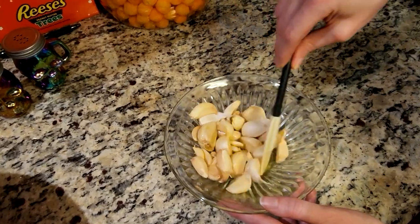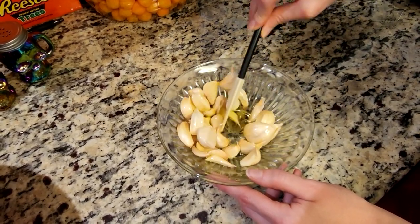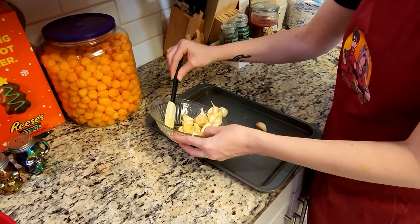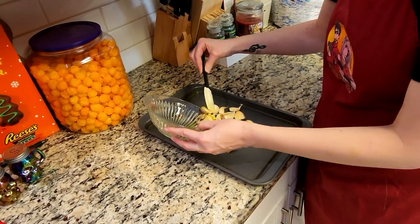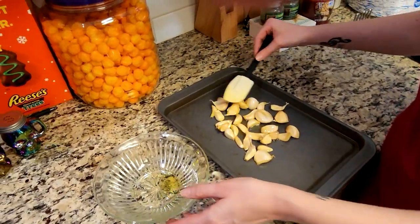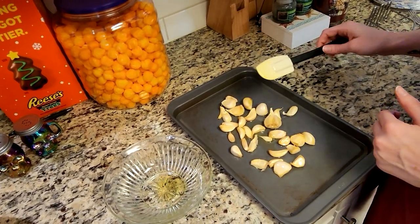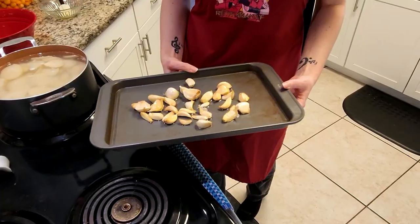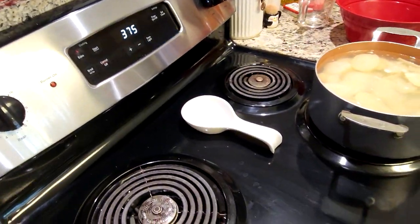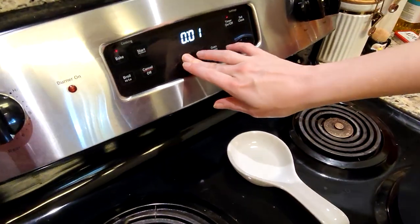So with that olive oil, we're just going to be stirring it within the garlic cloves. Now that these are all mixed, you're going to go ahead and put them onto a cookie or baking sheet, and just kind of drizzle that remaining olive oil over top and spread them out a little bit. Once our oven is ready at 375 degrees Fahrenheit, we'll put these in. Our oven has preheated to 375, so we're going to put those garlic cloves in there and they'll be cooking for 10 minutes.